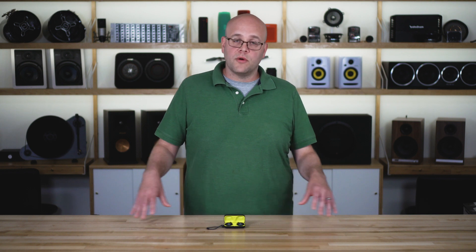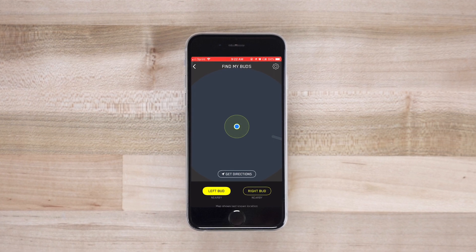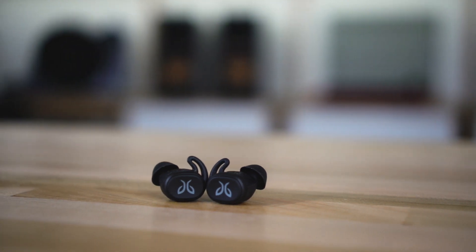And of course, the elephant in the room with a pair of true wireless earbuds — you can lose one earbud, lose the other, lose them both. There's a Find My Buds feature that you can click, and it'll send out an audible tone so you can track down and locate those lost earbuds when you need to use them. These are the Jaybird Vista True Wireless Earbuds.